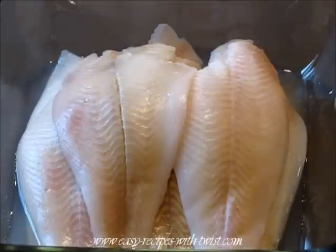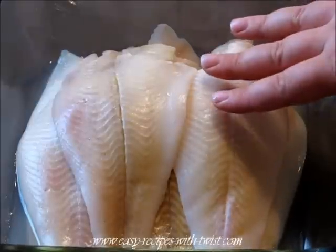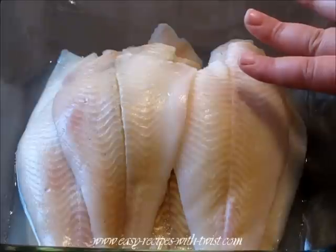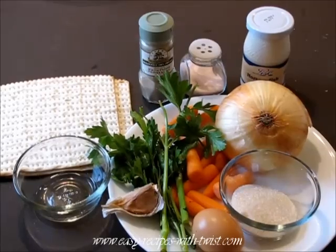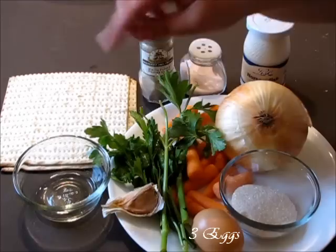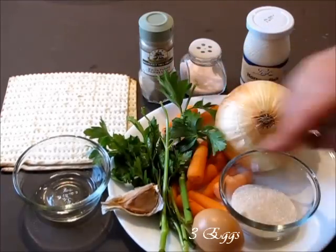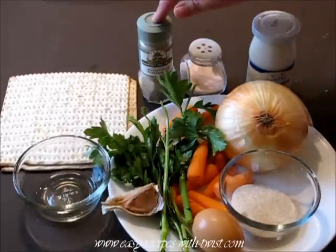For this recipe you will need two pounds of white fish. Classically carp is used in this recipe but I have a hard time finding it in my area, so I'm using saw. As well you will need matzo or matzo meal, vegetable oil, parsley, garlic, carrots, egg, sugar, onion, horseradish, salt, and white pepper.